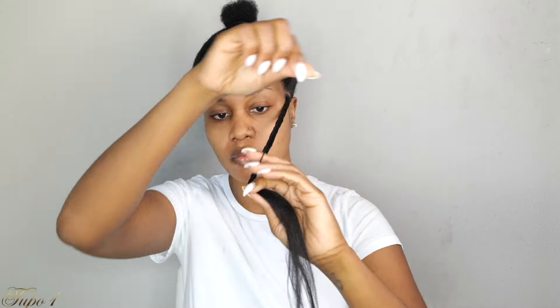I want the braid to end closer to my shoulders, so I'm going to braid past my shoulders a little bit, and then take a little piece from the braiding hair and tie a little knot. I'm going to be tying twice just so you know it does not unravel — it doesn't make me work twice, because once I'm done baby, I am done.